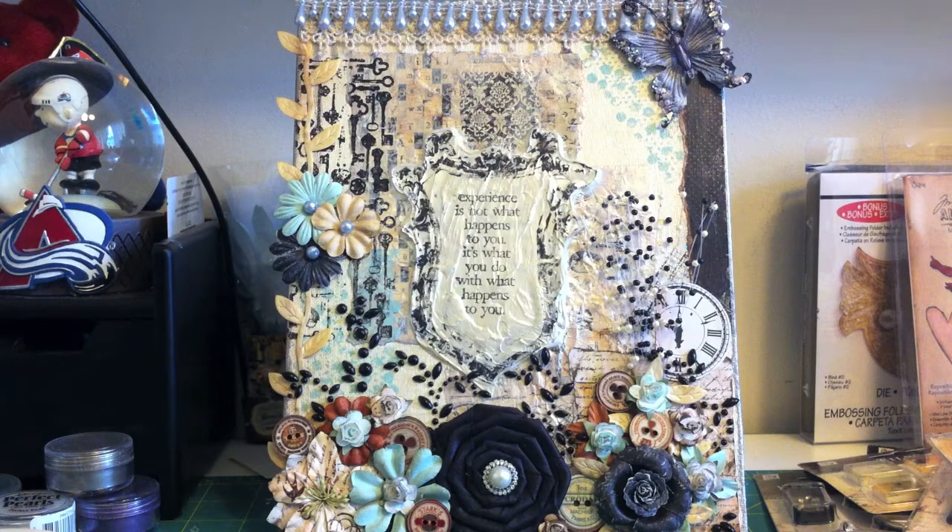Hey everyone! Here I have an altered canvas using lots of mediums and Prima Printery paper and embellishments. All the Printery stuff I had was from a creativity kit that I bought from Karla's 001, right around the time the line came out after summer CHA. Printery was just my most favorite line from Prima at summer CHA — I just loved all the paper, the embellishments, the colors. Everything was just so pretty.